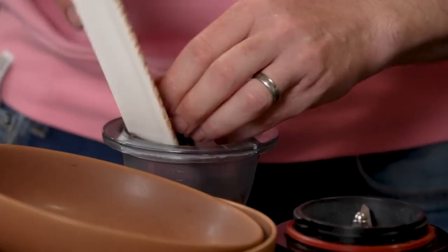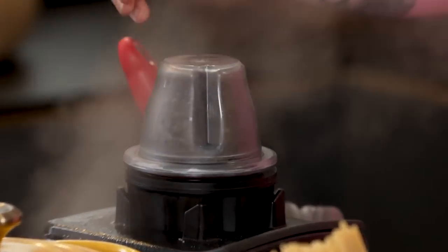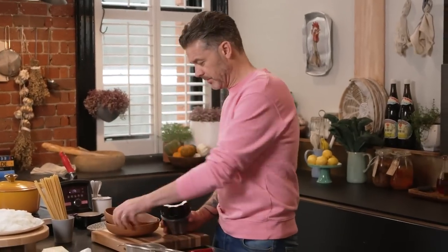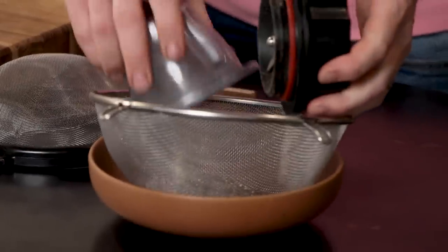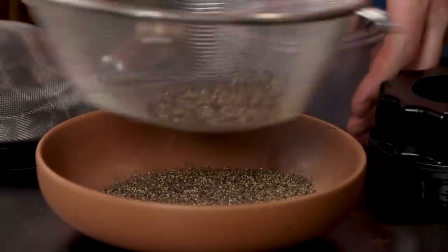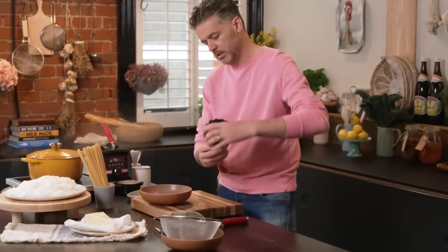One thing I love in a cacio e pepe is consistent black pepper. Give the peppercorns a few pulses in the blender, then get a bowl and go through the big sieve first — shake it all around. What you'll end up with is very rough cracked pepper left in the sieve. Pop that back into the blender and repeat the process.